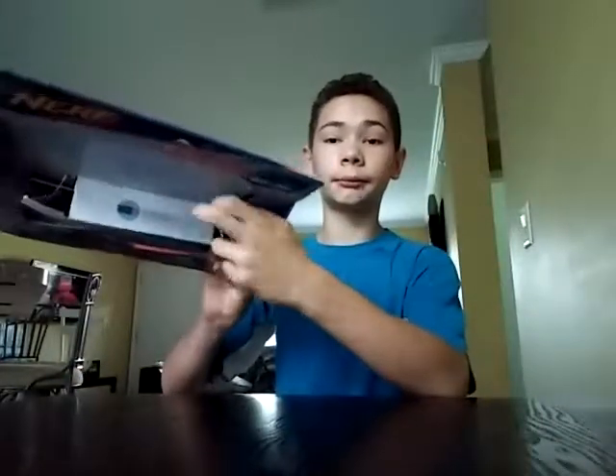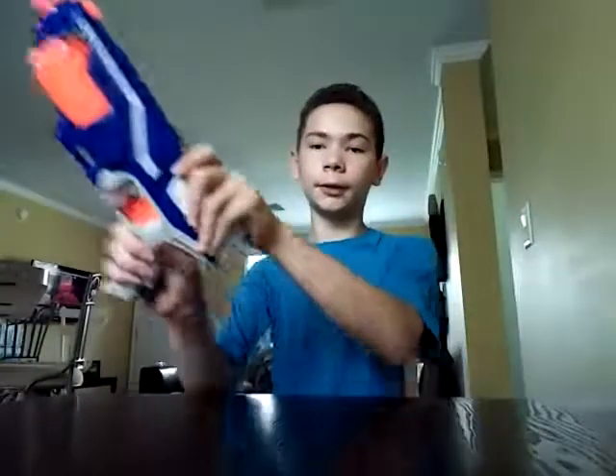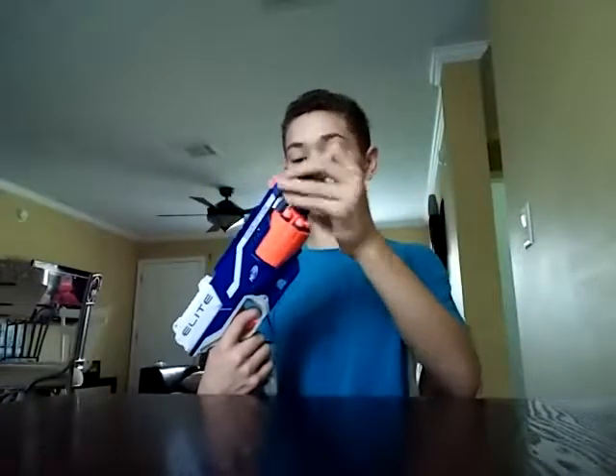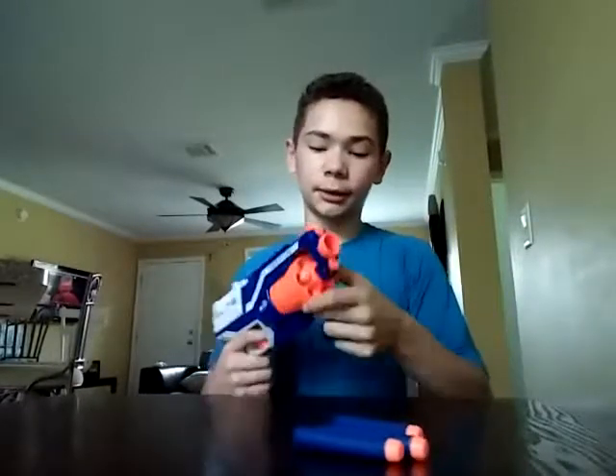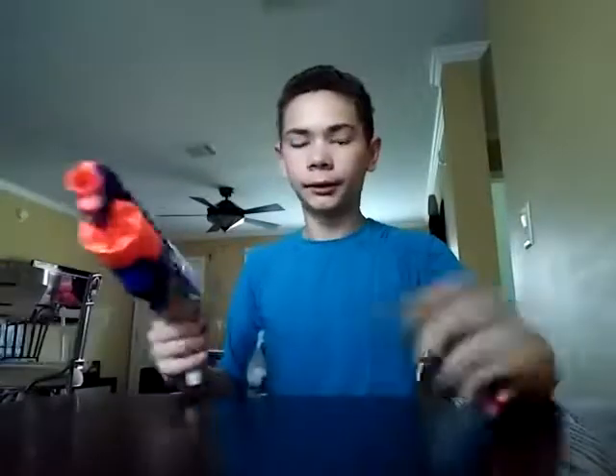In the box it holds the darts, which I've already taken out. So let's take a look at the Nerf gun itself. It's kind of like the Nerf Strong Arm, which I don't really have but I've seen Gun vs Gun use it before. Let me take all these darts out and show you the gun itself. It's going to take a while because it takes 6 Nerf Elite Darts, which are the blue darts. Let's put these darts back and take a look at the gun itself.